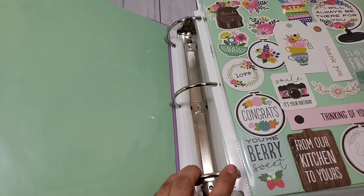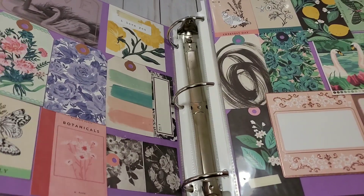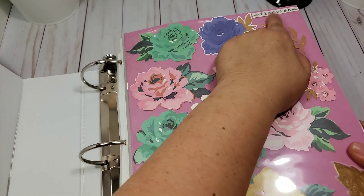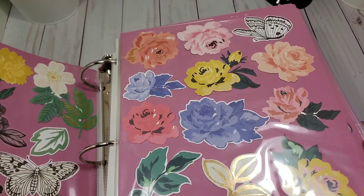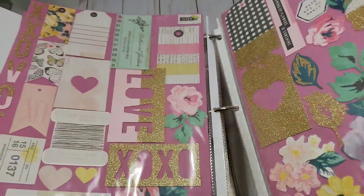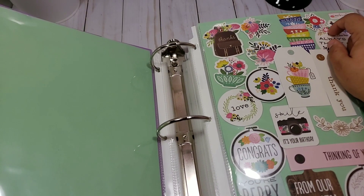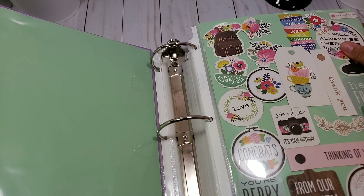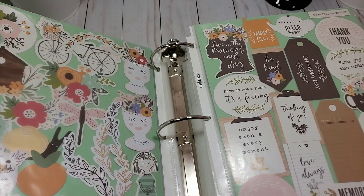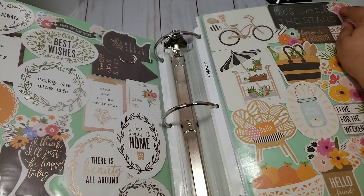All the first ones are Maggie Holmes, and I put them organized — in the corner I put the name of the collection. Here is 'Flourish,' and you can see 'Carousel Bloom.' I identified the collection. I think this one was Jen Hadfield — 'My Bright Life.' I didn't put the name of the brand but it's okay, I know what paper I need to use.